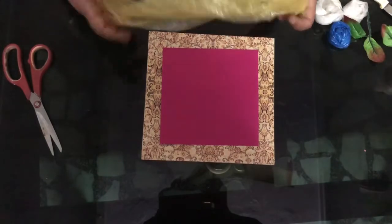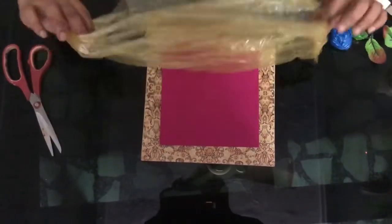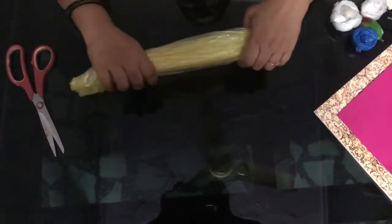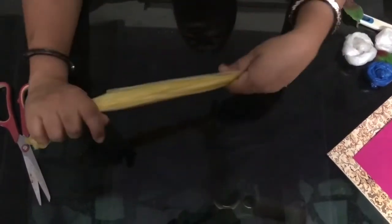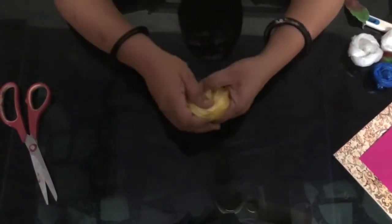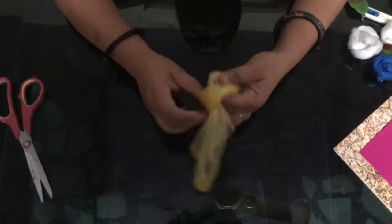Now let's learn how to make roses. I want to prepare roses with this waste polythene. For this, I'll just make this kind of fold, give it a crease, and start making a simple knot. You can see I'm just making a simple knot and letting the knot come out.